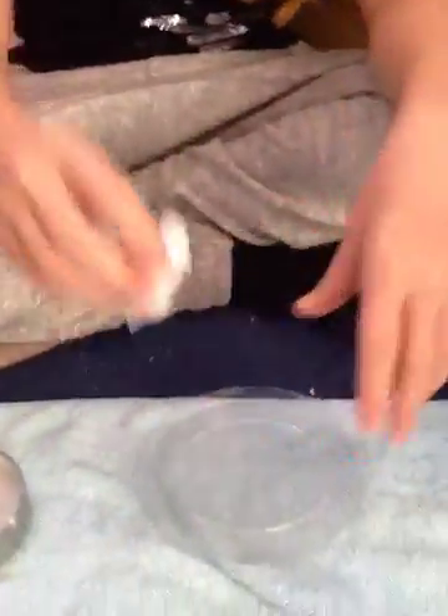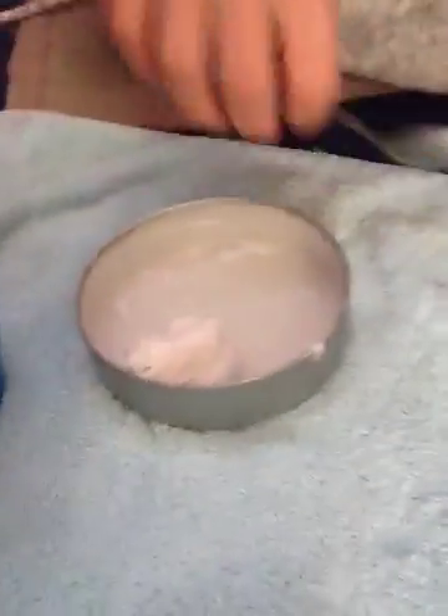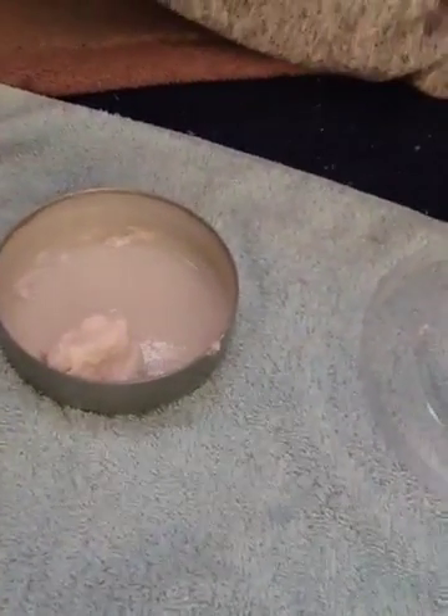Now, if it's too sticky — see that — just try and get all that up, pull it back in there, and add just a tiny bit more detergent.